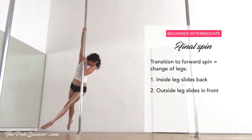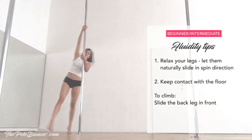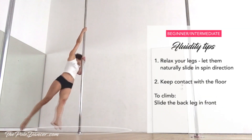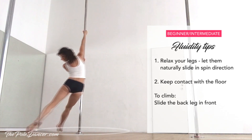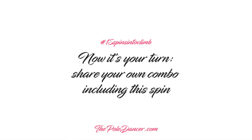In the final spin we are basically changing legs. Watch this. The inside leg slides back and the outside leg slides in front in spin direction. To make it look fluid, relax your legs and let them naturally slide beneath you. Also pay attention to keep contact with the floor all the time. To climb, slide the back leg in front and leave your legs. Now it's your turn — share your own combo including the spin.